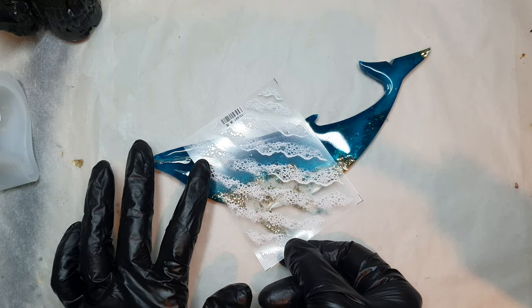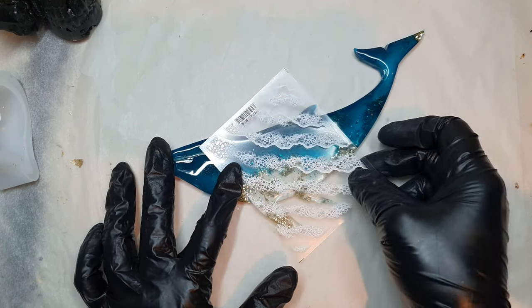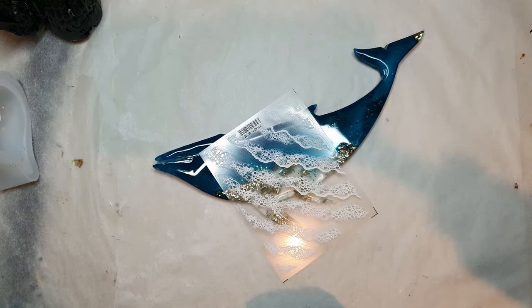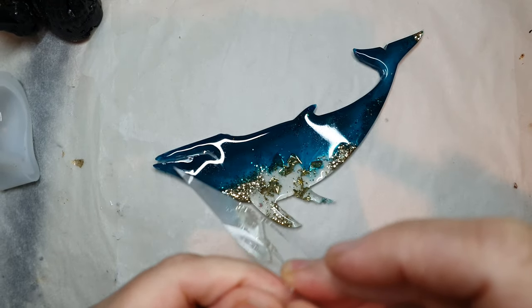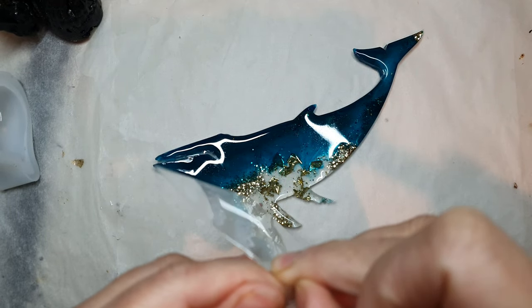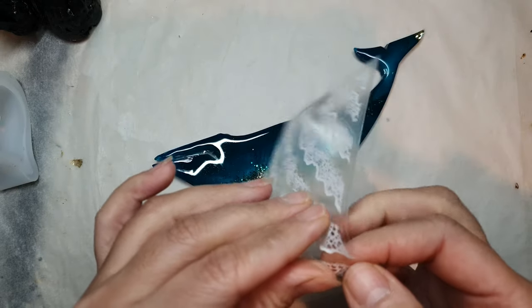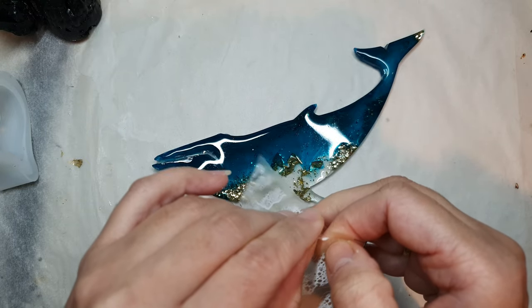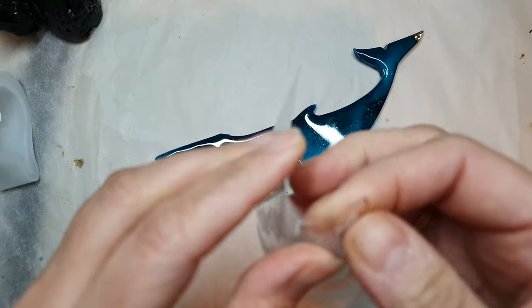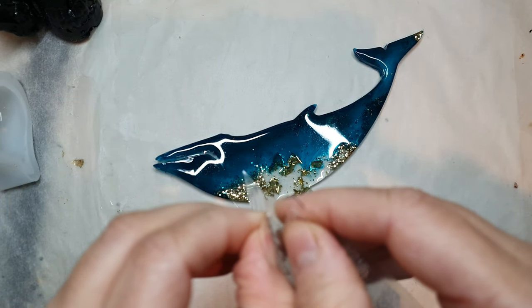I'm just checking where I want to put the stickers because I really don't want to waste them. I removed my gloves because they were making it impossible to work. Another good thing about these stickers is that they are on the plasticky side, so you can work with them easily.